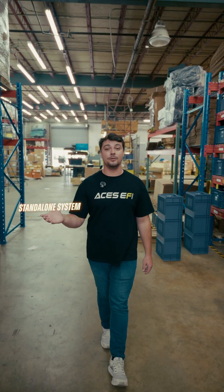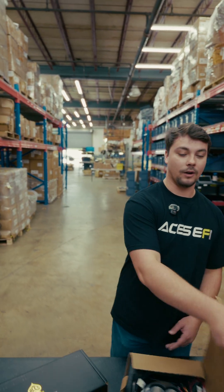Hey everyone, welcome into the ACES warehouse. My name is Ben. Today I want to talk about some changes that have been going on here at ACES Fuel Injection. Things are changing around here all the time. Specifically, I want to break down things like a standalone system, a fuel system, a top-end kit, and a master kit — what do you need to build your car the way that you need to build your car? Today we're going to start with the Killshot Fusion.